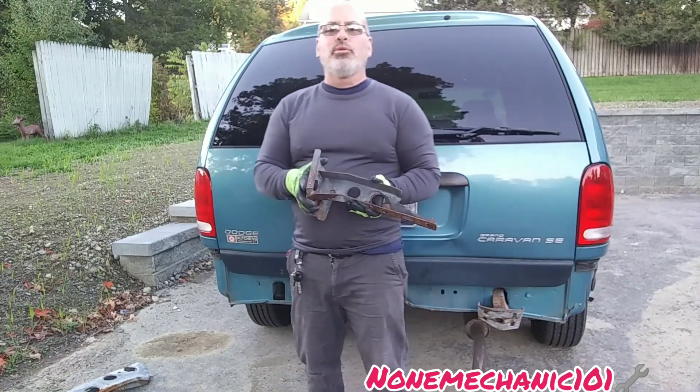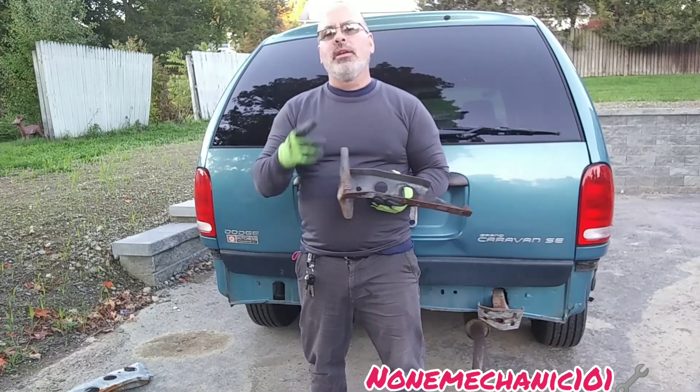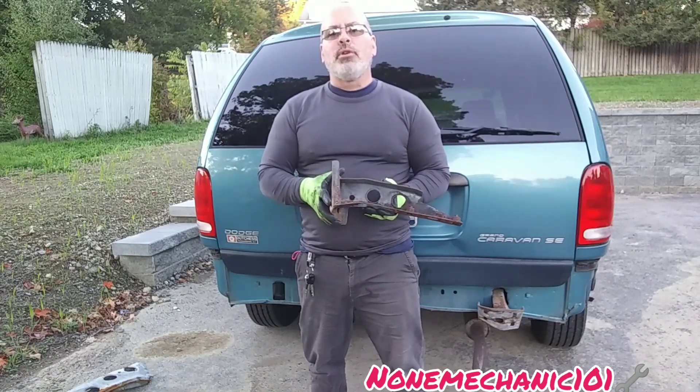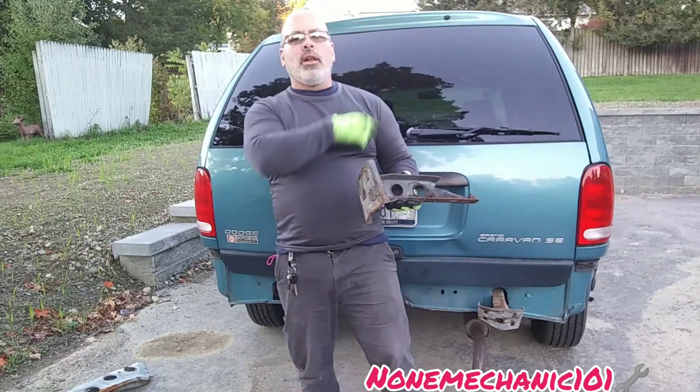Once again, this is NotMechanic. If you have any comments or questions, please post them down below or contact me at notmechanic101@yahoo.com. And remember: if NotMechanic can do it, you can do it later!